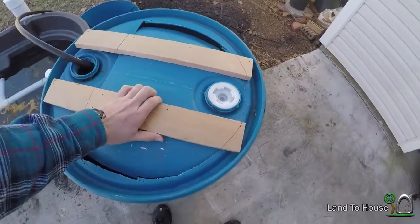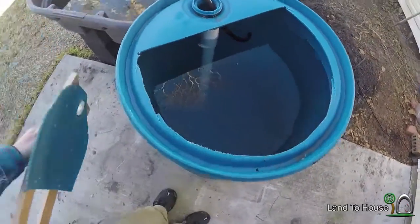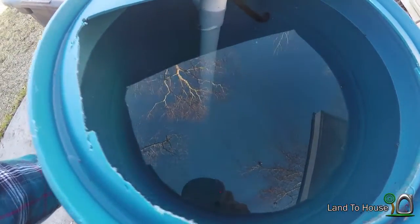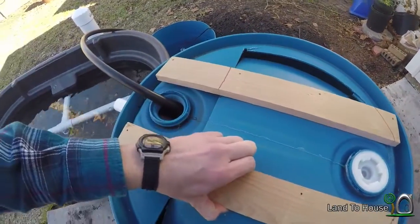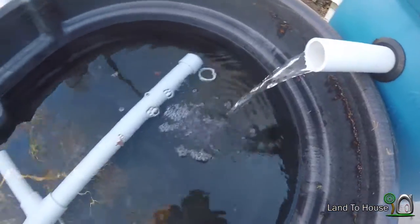Let's start from uphill. This is the fish barrel, and you can see inside here there's a tube, a PVC pipe, and that pulls water from the bottom of this 55-gallon drum. That water comes flowing out of this pipe here and into the grow bed.